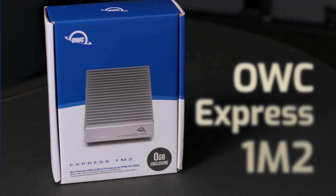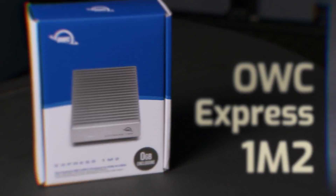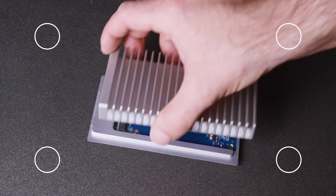Hi, I'm John from OWC and today we have a very exciting product I would like to introduce you to. The OWC Express 1M2, purposefully built to maximize the performance capabilities of today's and tomorrow's USB 4 equipped Macs and PCs.